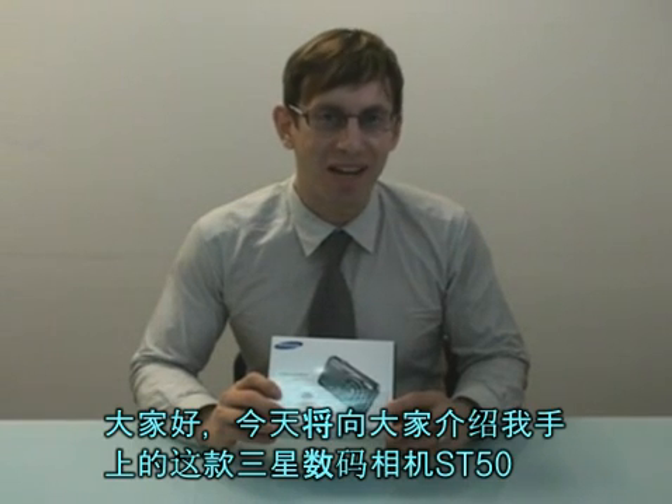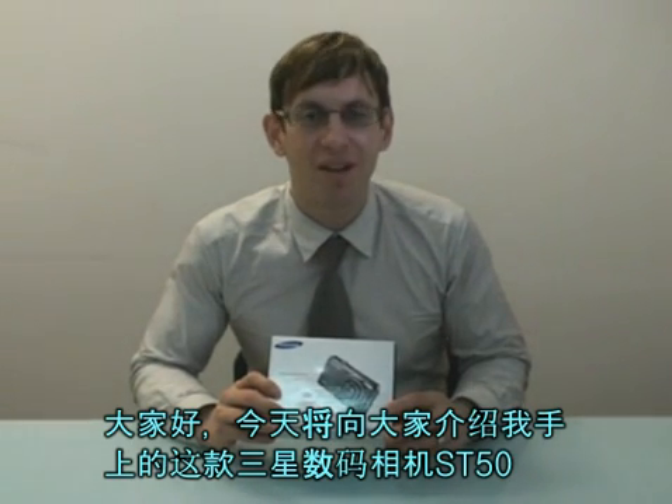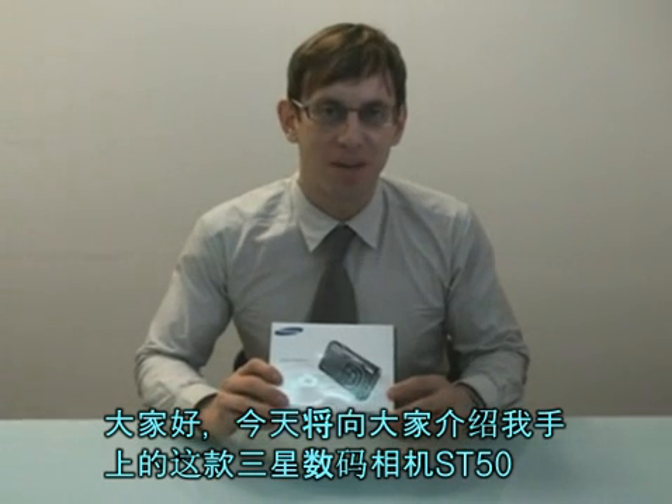Hi guys, today I have my hands on the new digital camera, the ST50 from Samsung. Today we're going to do an unboxing video of the ST50.